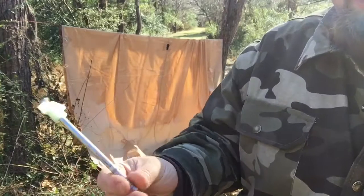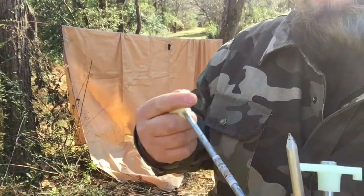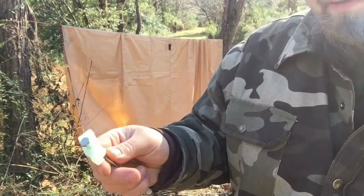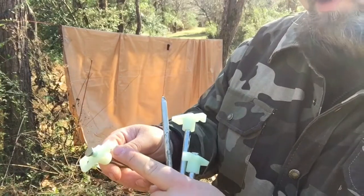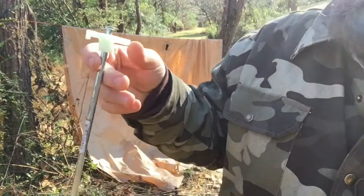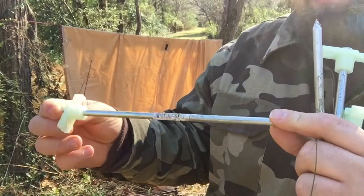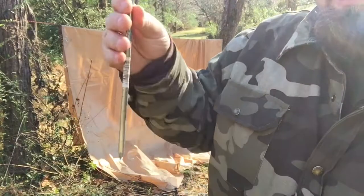We go ahead and take our tent stakes. I do prefer metal — in cold weather, your plastic or ABS stakes tend to fail. These also have useful holes for drawing rope through. These can be used as nails, and they are sizeable for small game such as squirrels — they can also be used as a snare pole.